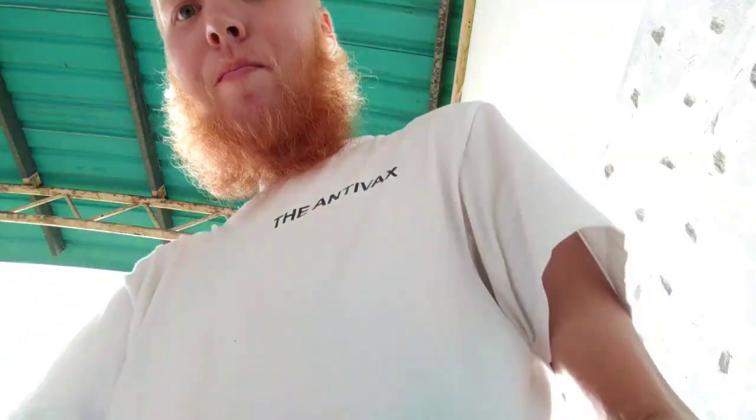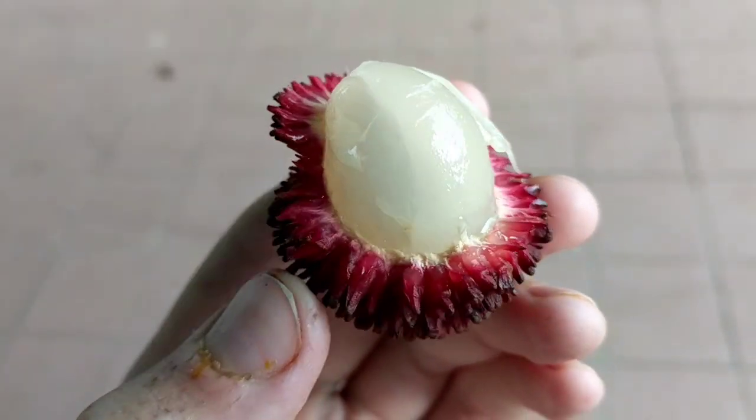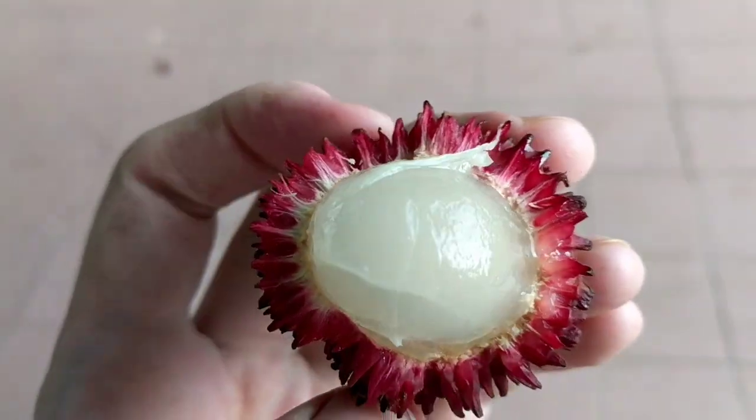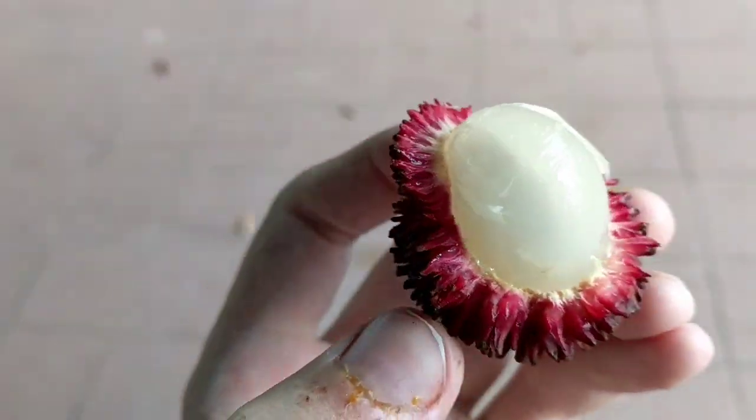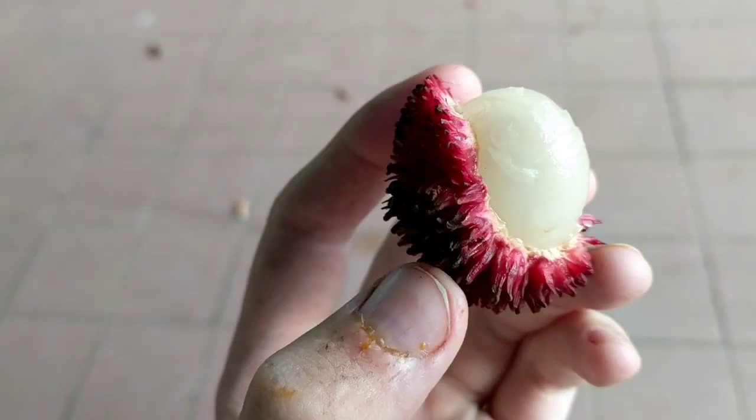These are just coming into season now in Borneo. Look at that, it's beautiful. They come in red, purple, dark purple, and green — those are the three varieties.